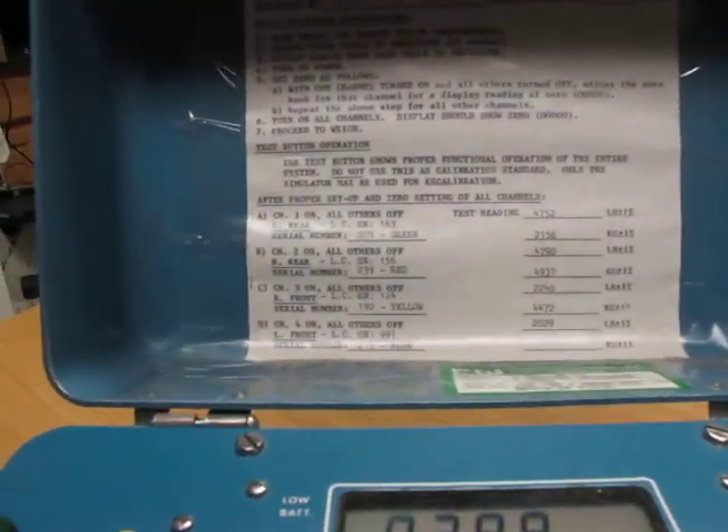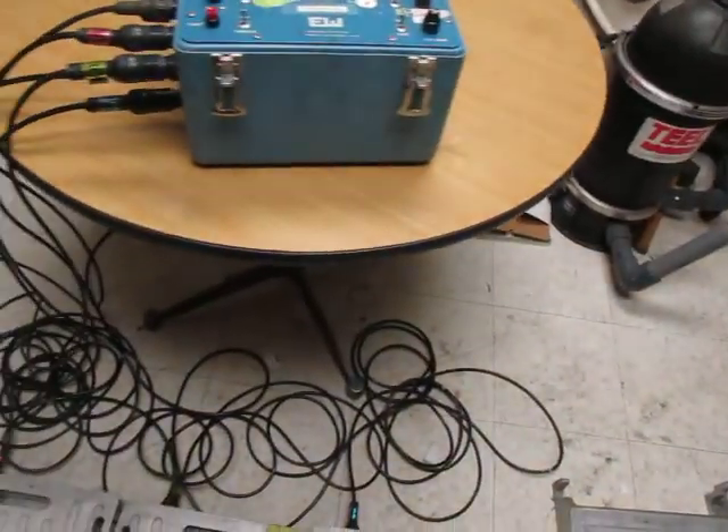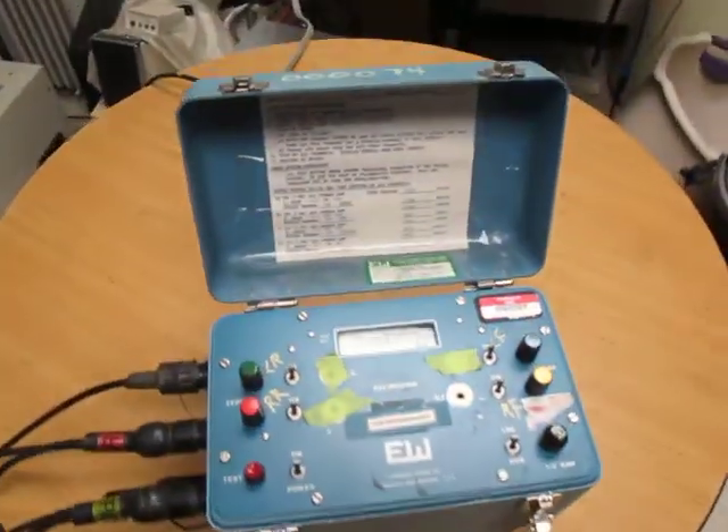I'm trying to get this to zero because I zeroed it the other day, but right now it's at like 283 pounds.